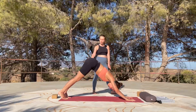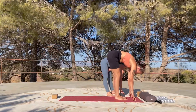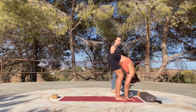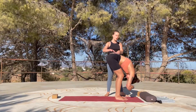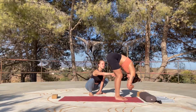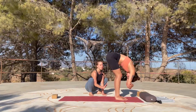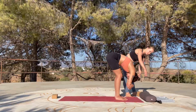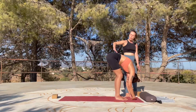Bring your feet about hip-width apart, leave some distance, bend your knees slightly, and then drop the head down. We're going to rest here for the first two minutes of our practice. Grab opposite elbows and let your upper body hang down — make sure there's no gripping anywhere in the lower back. If your hamstrings allow, you can slowly start extending the legs. If you feel any lower back problems or tension towards the sit bones, you may want to stay with your knees bent. If you feel like dropping the palms towards the earth, you can slowly release your hands, palms facing upwards so the shoulders can relax.